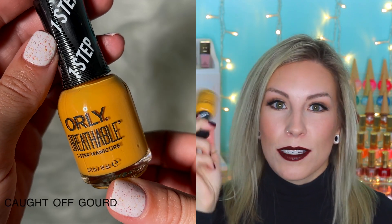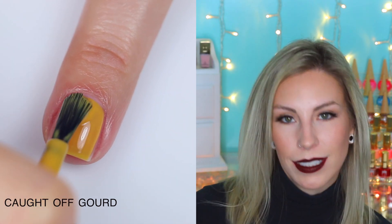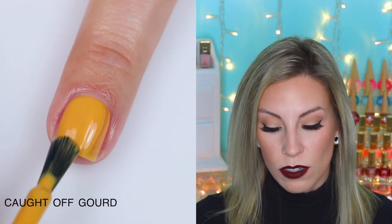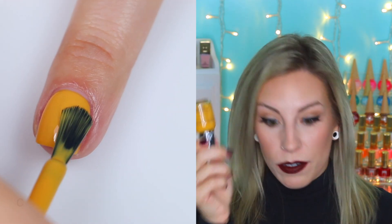So I really liked half of this collection — these are my perfect kind of fall shades. Caught Off Gourd I really, really liked. It's a really nice mustard color. It's a little bit deeper, a little bit more orange than other mustards that I feel like I've seen recently, but not necessarily a unique color — still one of my favorite fall colors.